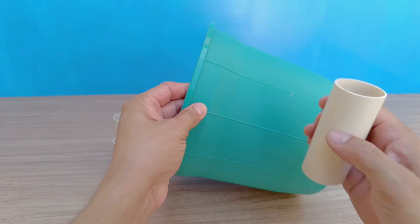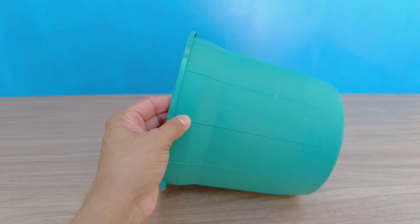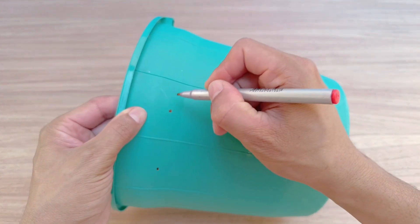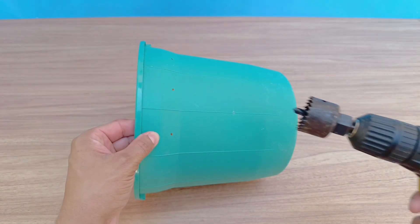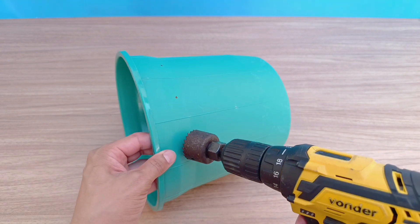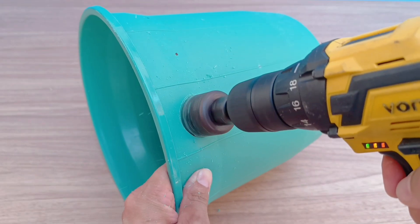The next step is to prepare the bucket to receive the tubes. On the top of the side of the bucket, make three equidistant marks. These points will be the air outlets of our homemade air conditioner. To create the holes, use a hole saw attached to a drill, if you have access to these tools. Otherwise, improvise with whatever you have at hand.